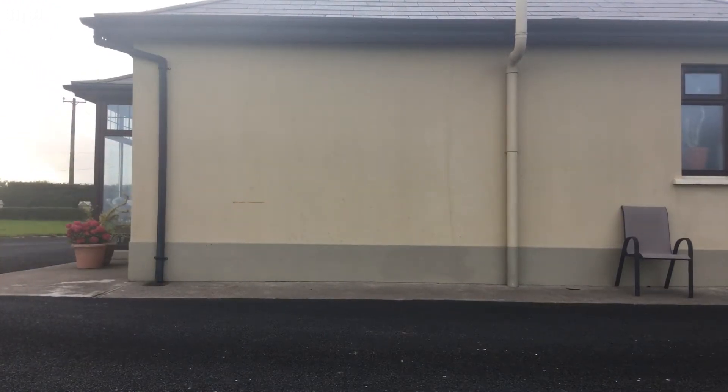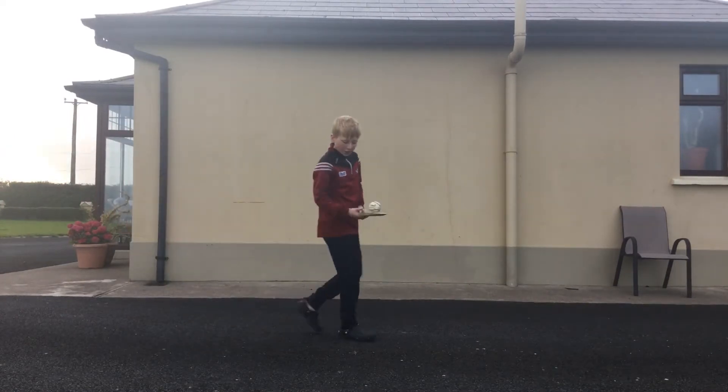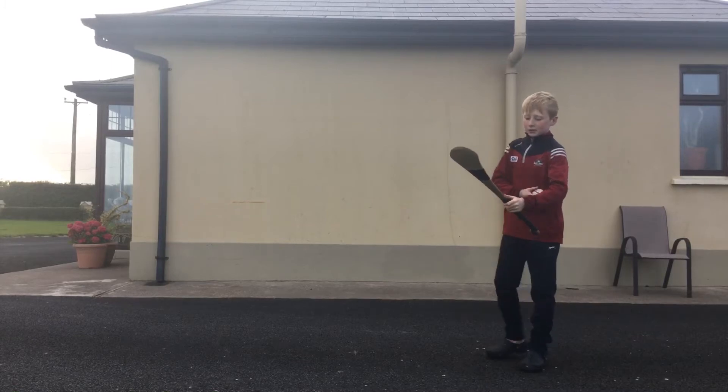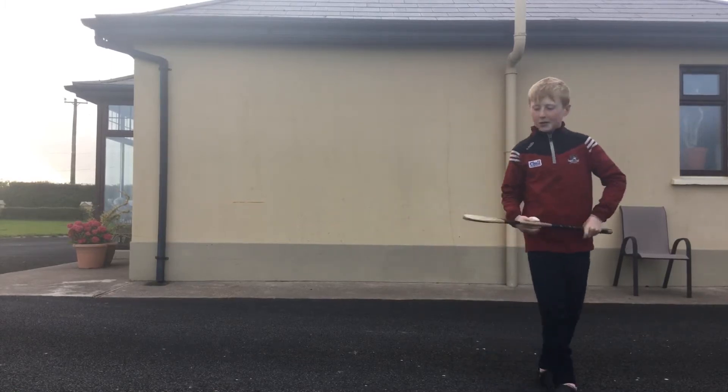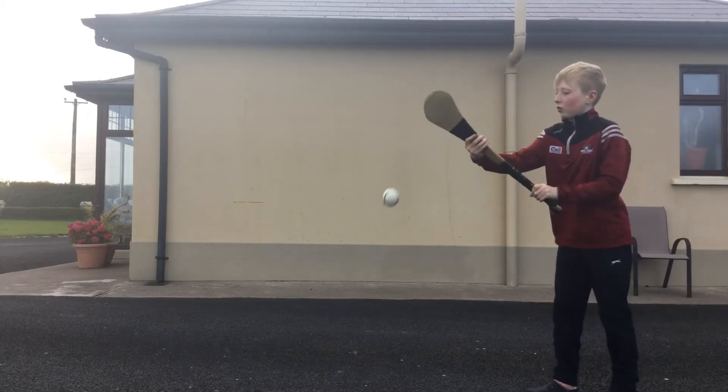For soloing, I can't really show you because I'm in a bad spot, but just hold your hurley with your hand at the top of the grip — that's the best way to do it, or up high, so you have perfect control at the top.